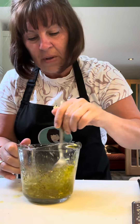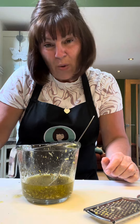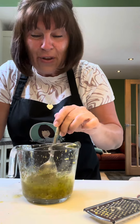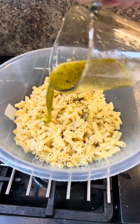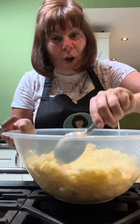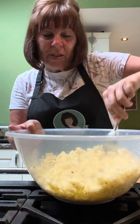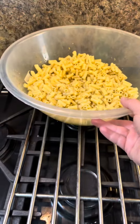Mix it together, and then what you have to do — you have to taste it, otherwise you don't know it's nice. That's grand. That's nice just like that. If you think it needs more lemon, put more lemon in. If you think it needs more garlic, do that. Pour it over the pasta. Give it a good mix together so that all of that macaroni is coated in that lovely oil. And you can smell it as soon as it hits the warm pasta. It just smells lovely. Set it aside to cool.